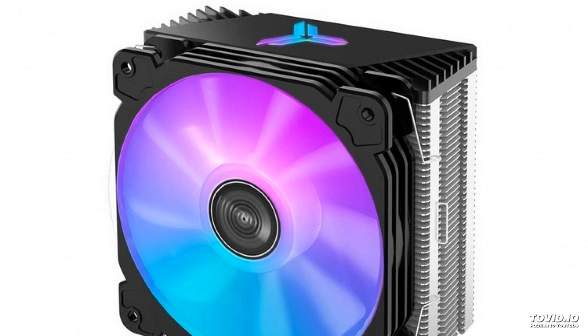The company Jones Bow introduced a new air cooling system for processors named the CR-1000. It is a classic tower cooler that stands out for its pixel-addressable RGB backlight.